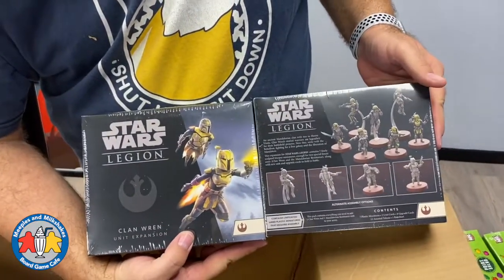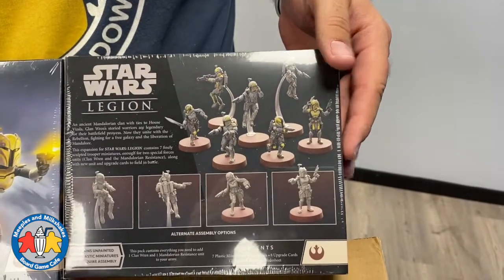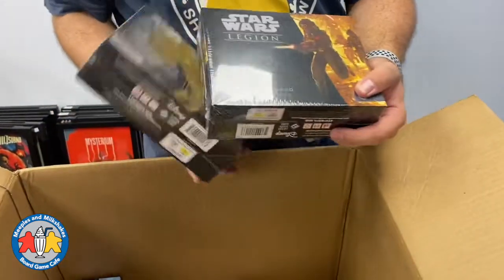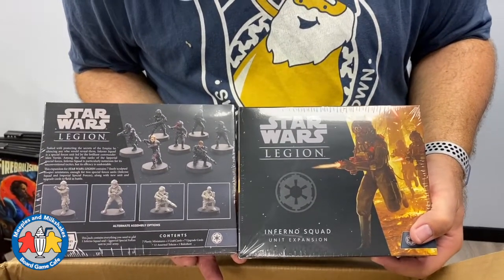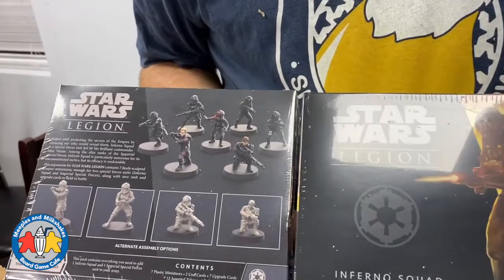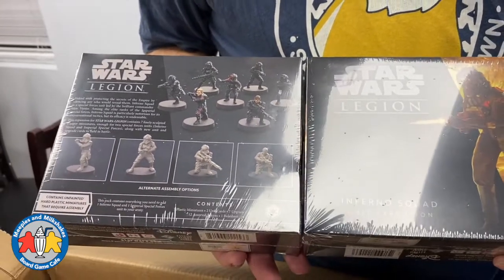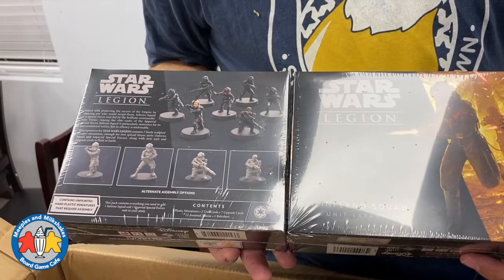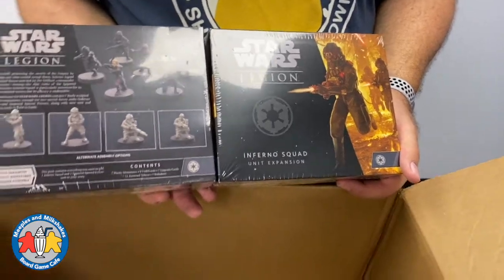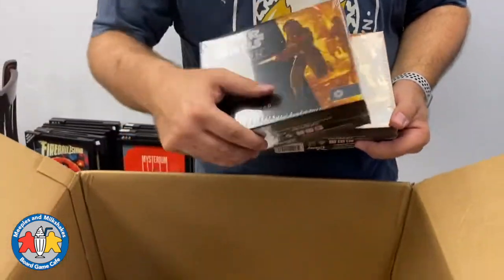Next up we have some special orders: the Clan Rho unit expansion and Inferno Squad for Star Wars Legion. Those are really cool minis on stands — they look pretty neat. We do have the base game for Star Wars Legion for sale on meeples.ca, but we don't regularly stock all the expansion pieces. However, we do take pre-orders for them. These customers have pre-orders for more coming out in a few months, so if you're a Legion fan and want these in a timely way, just let us know you're interested.